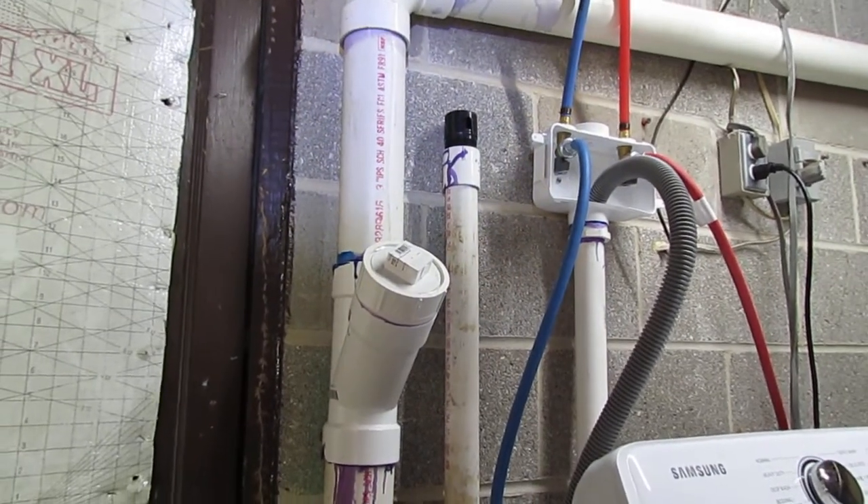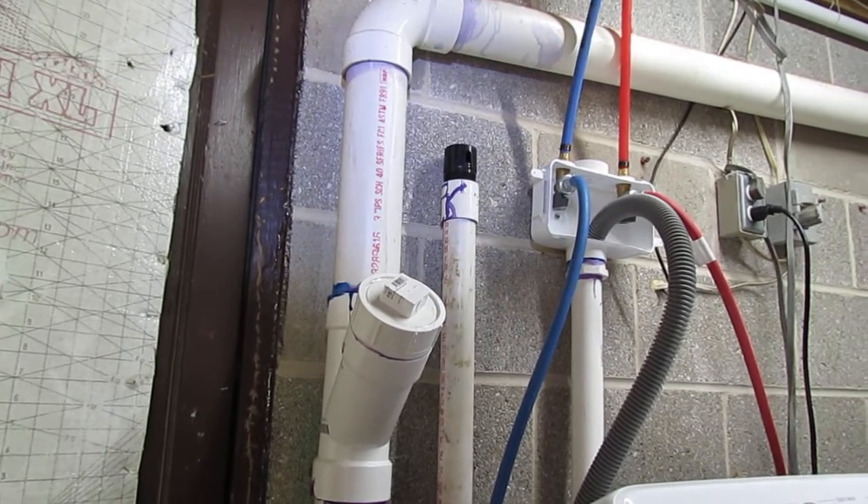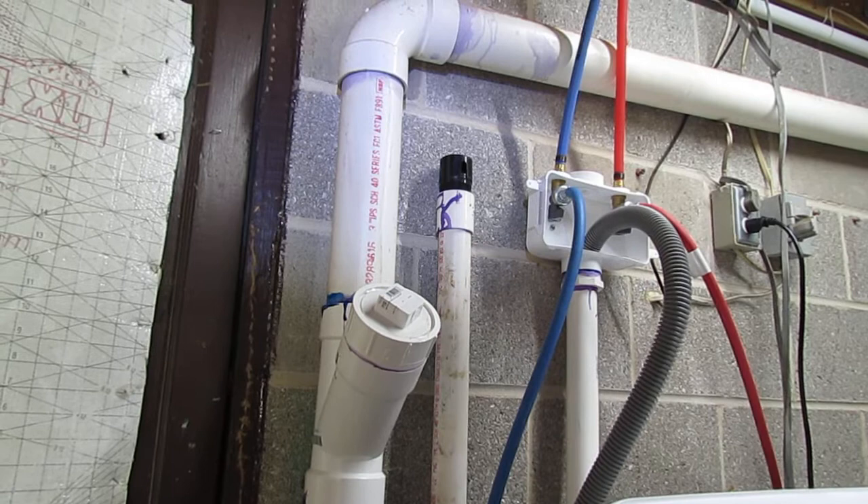Hello, I'm Chuck Phillips with South Alabama Home Inspections, and welcome to another edition of Southern Home Talk. I figured I'd do a short video on these air admittance valves, or inline vents as they call them.